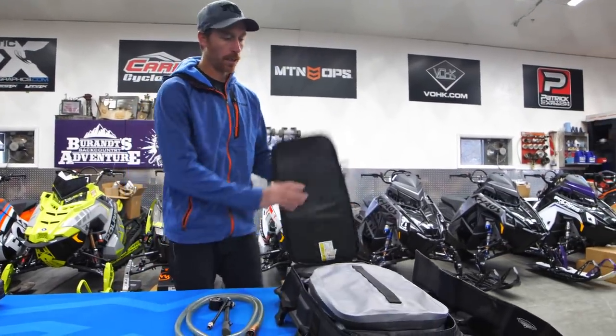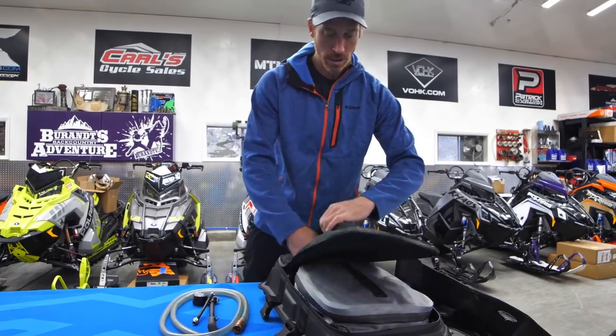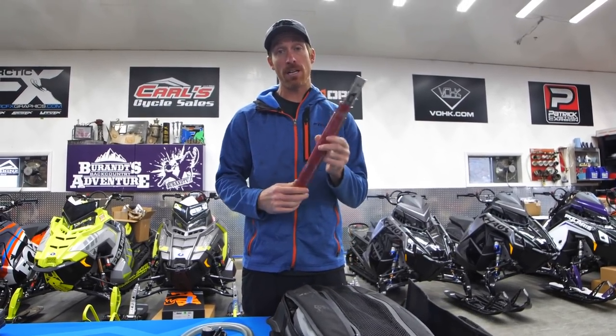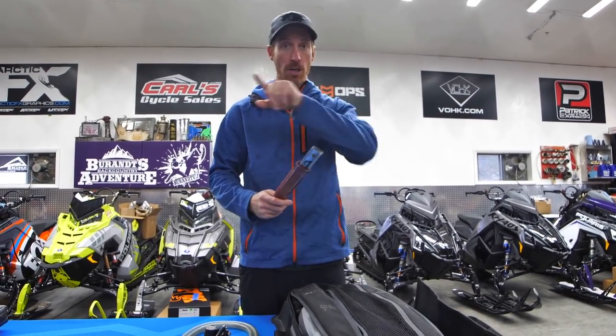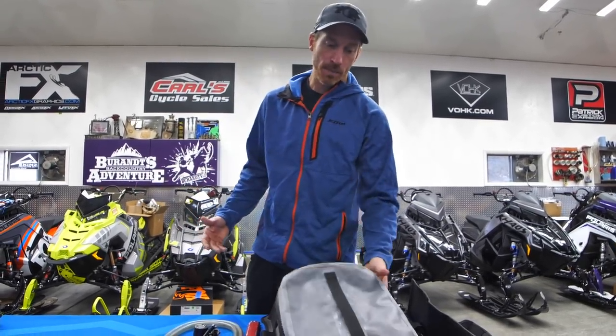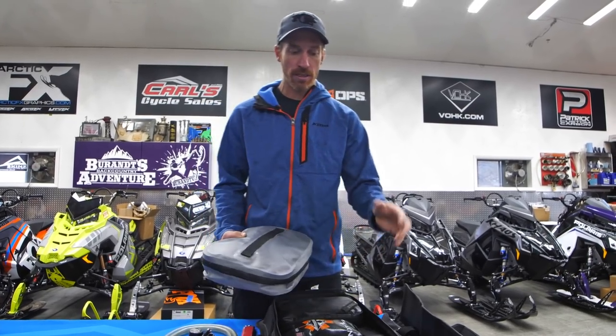One more thing on the outside — this is called a Sven saw. You've got to cut a lot of wood at night, so this is saw number one of three.